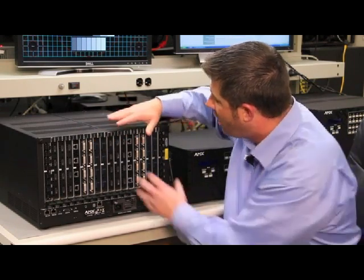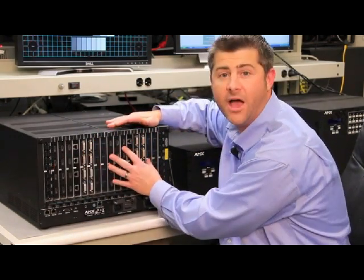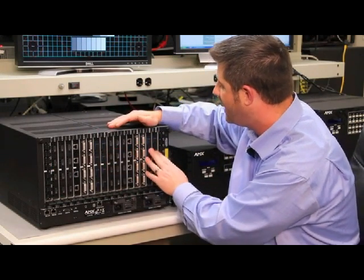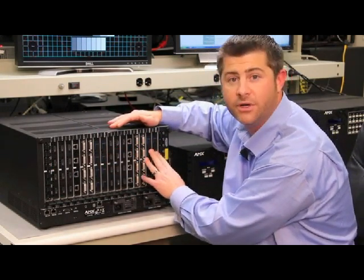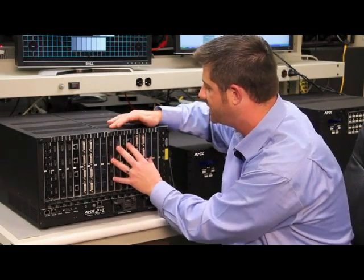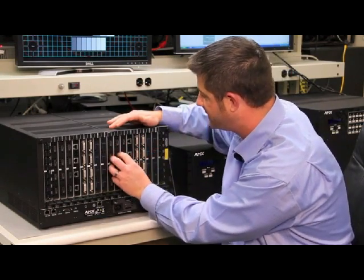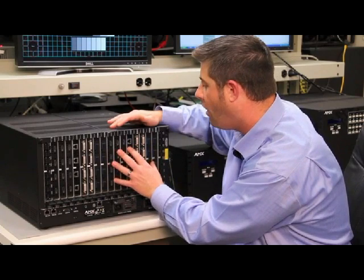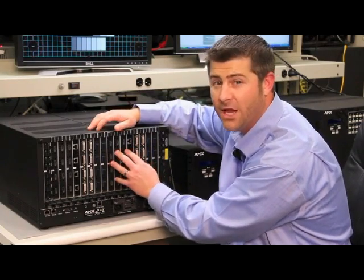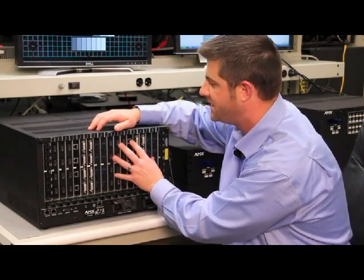As we move to the output side, all of the output board styles we just saw on the input side are available on the output side as well — HDMI, DXLink to receivers, DVI, and fiber outputs to fiber DGX receivers. It's important to note that all of these outputs, whether transmitted at the receiver or local outputs like HDMI and DVI, have smart scale functionality built in, with a scaler for each output on the board. We'll talk about smart scale in a different video, but it's important to note that it's there.